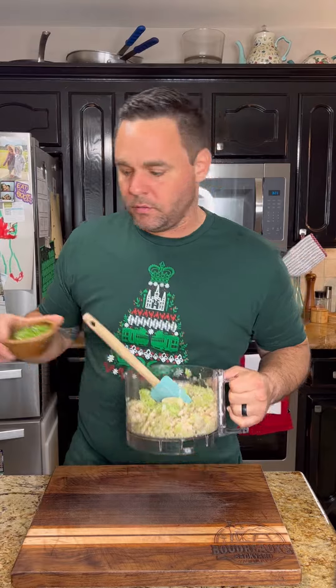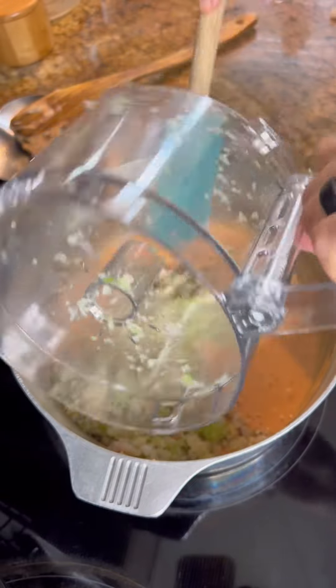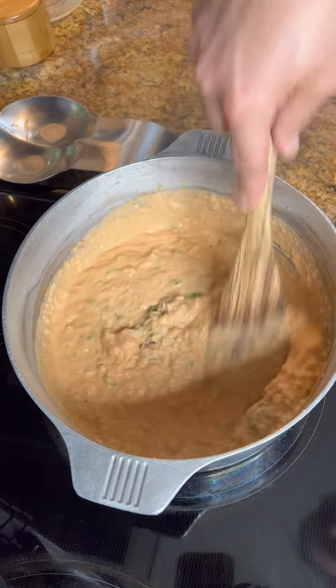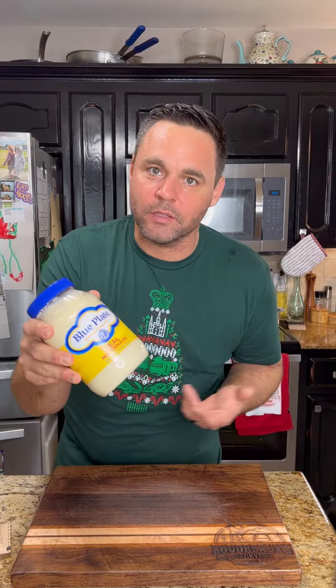Fold in the shrimp mixture and add in those green onions. One cup of blue plate mayo — because it's the only mayo, let's be real.